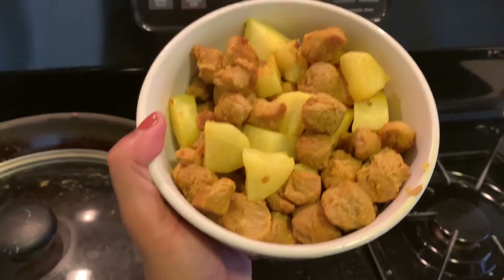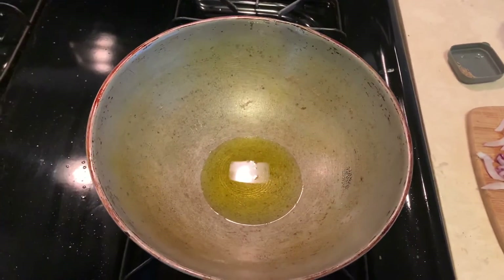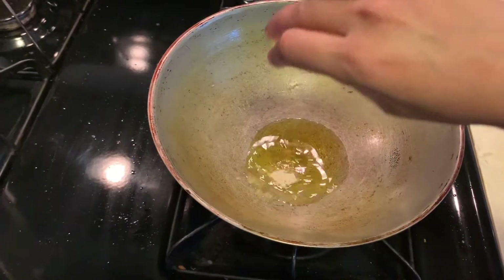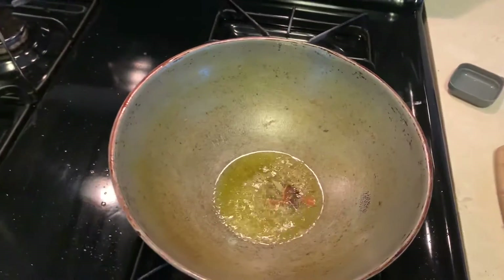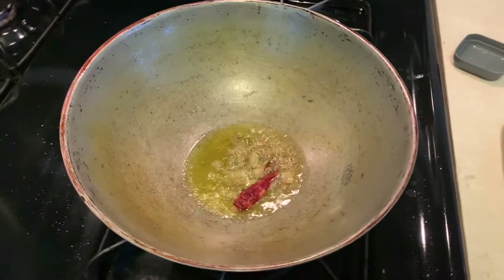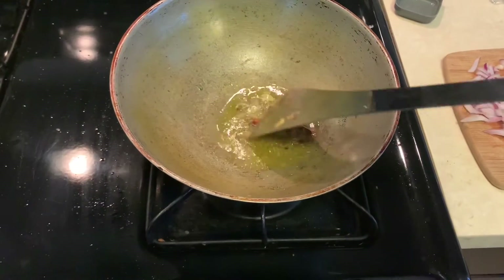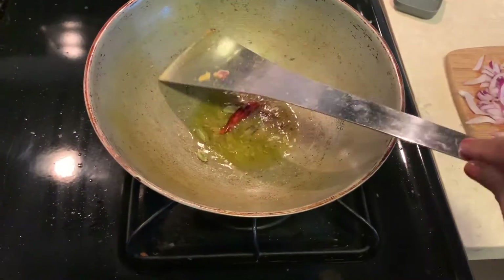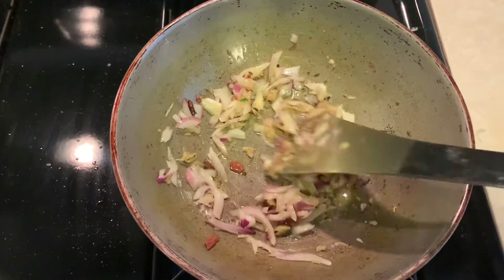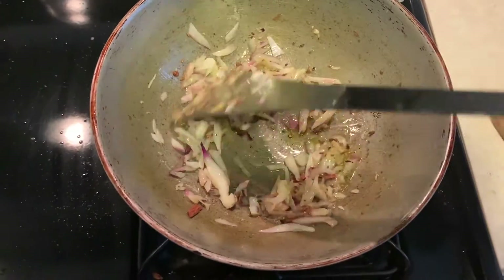After I have fried the soya bean and aloo, keep them aside before you make the gravy. The oil is hot now and I am going to add a pinch of hing, a pinch of zeera, and the saabut garam masala along with one dry red chili. I'll fry these well until a good aroma comes out. Then I added ginger, garlic, and onions and let them fry for some time. After they fry well, I will add the tomato.